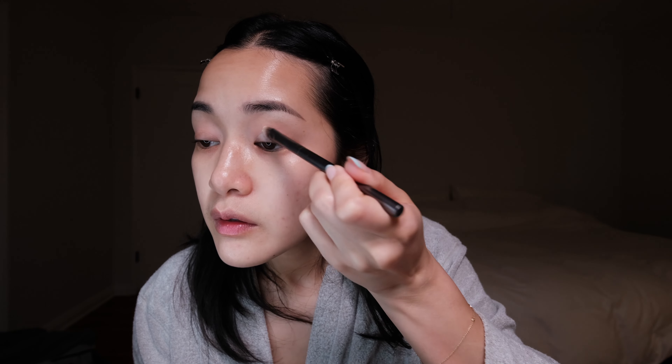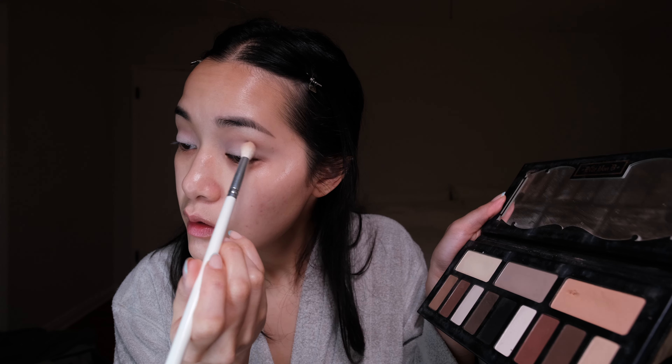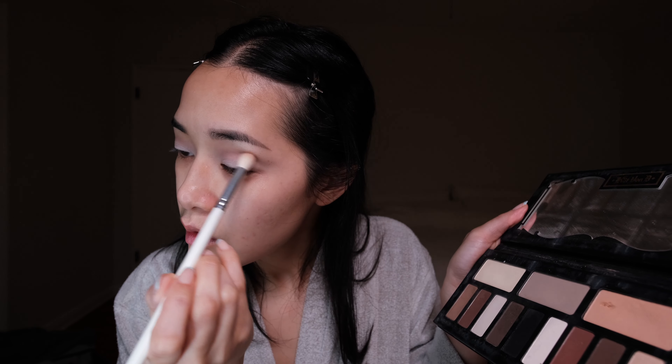I am using the Kat Von D palette — this is from my makeup palette from ages ago. Just using a packing brush, I'm gonna go in with this color just to build a base. Then I'm gonna go in with my JH34 with this color and just go into my eye socket to create some definition. Now I'm gonna go in with something a little bit warmer and mix these two together. I think so far so good.